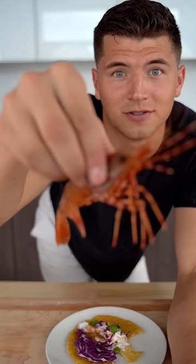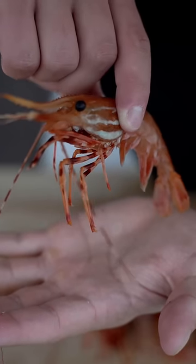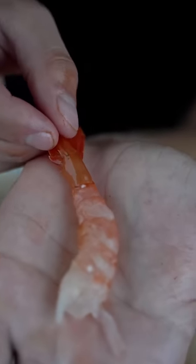Let's make spot prawn tacos. These are spot prawns — they're so beautiful and they're also incredibly sweet. Look how beautiful their tails are. I'll hit them with just a little bit of salt. I'm also gonna cook their heads — you'll see why later.